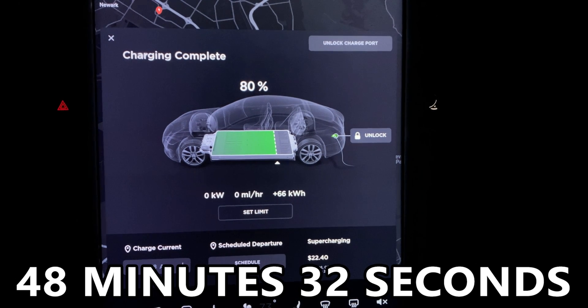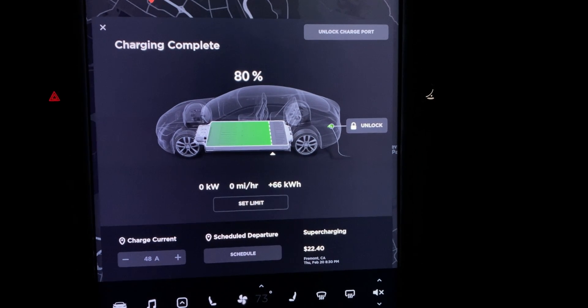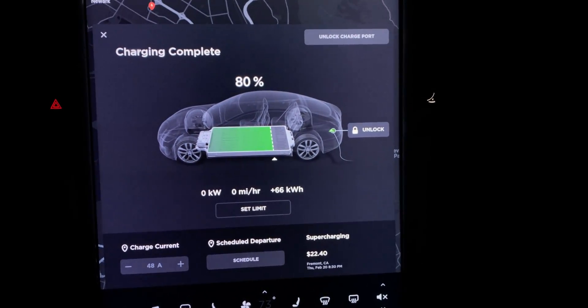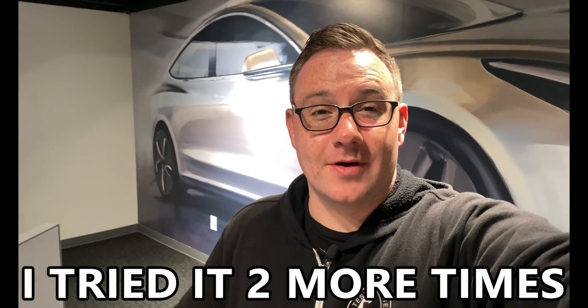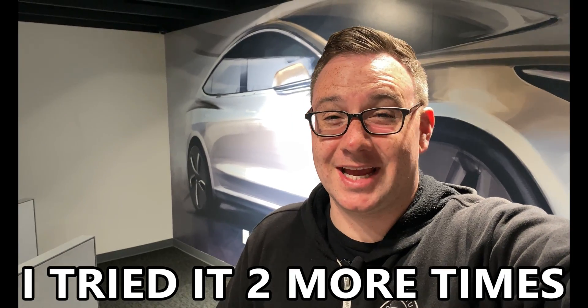48 minutes and 30 seconds — we got from 10% to 80% state of charge here at the V3. I also tried the V3 supercharging test again at the V3 supercharger at Kettleman City. I plugged in at 10% and unfortunately still peaked out at about 160 kilowatts. As soon as the car peaked at 160 and started declining even before hitting 35% battery, I just scrapped the test, went inside, and enjoyed a meal.